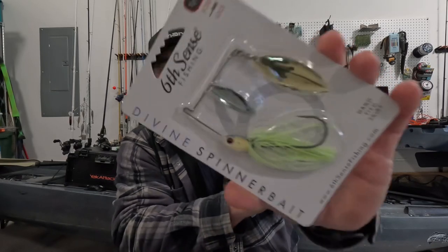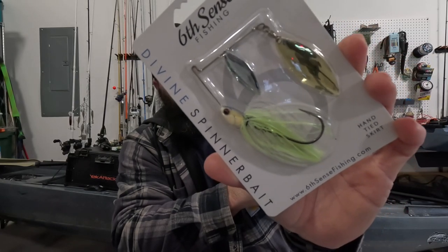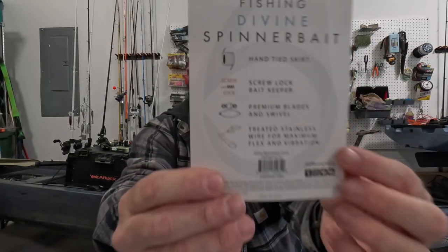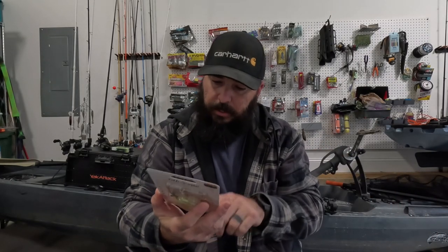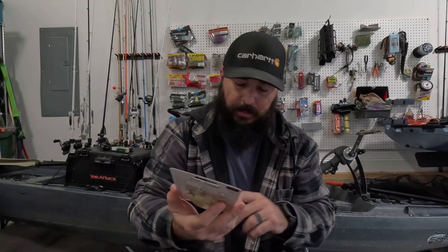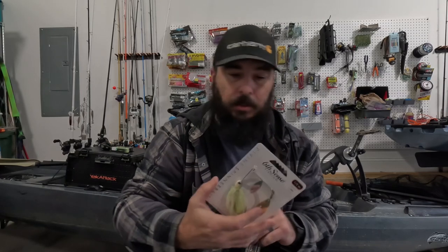And then we've got the half-ounce Divine spinnerbait. This one is the white and chartreuse, and it's got the gold blade and the silver willow blade. It also has the screw lock system they do on the jig head to help hold that on there a little better. On the back it tells you a little bit about the hand-tied skirt, screw lock, swivels, and all that good stuff. This is a half ounce, and this is the chartreuse splash — that's what this color is called. If anybody wants to pick that up, that's the color on that.